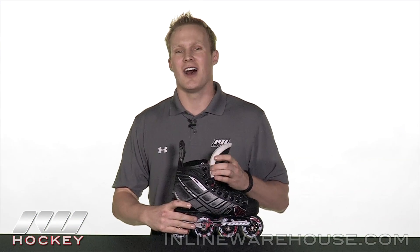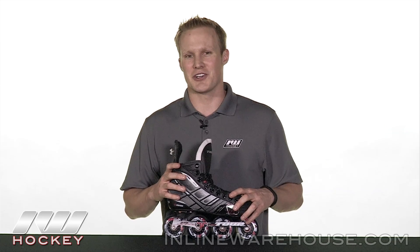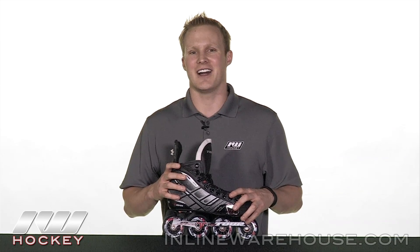For even more information on the Tour Fishbone Lite 425 Roller Hockey Skate, be sure to check it out at www.inlinewarehouse.com.